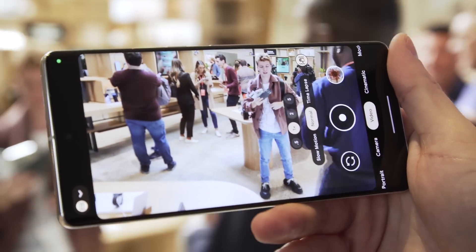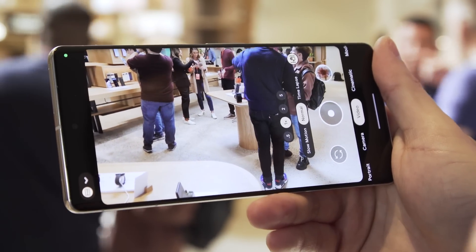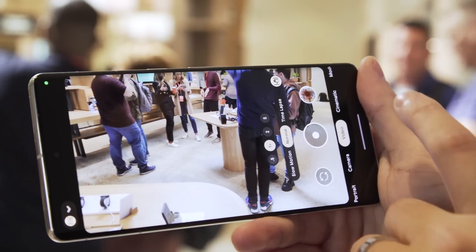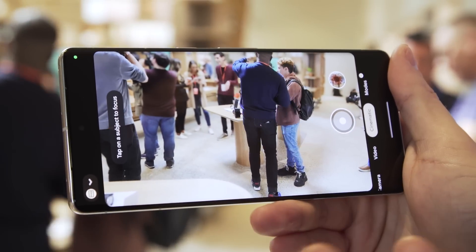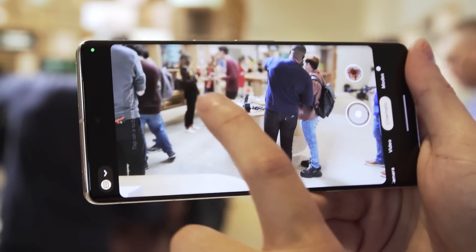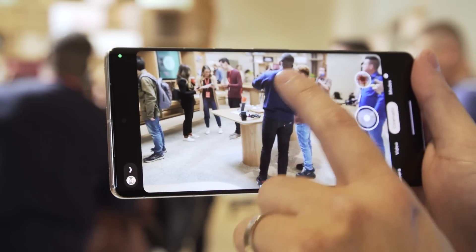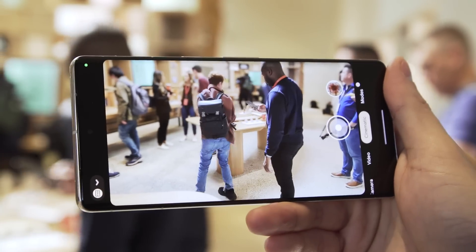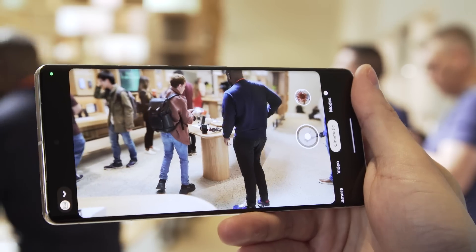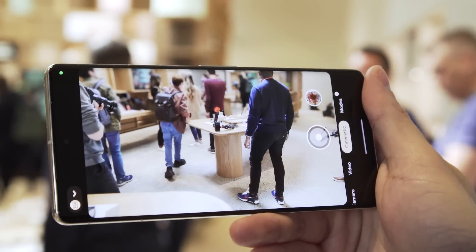Moving on to video, there's a new active stabilization feature that should make your videos look even less shaky. But the most interesting new feature is the new cinematic blur. You can see it's subtle, but it adds a nice soft bokeh to the background and automatically detects your subject — so it's nice and sharp on the subject while the background has a soft blur. It adds a high-end look to your videos, and on top of that you're getting 10-bit HDR colors all at the same time.